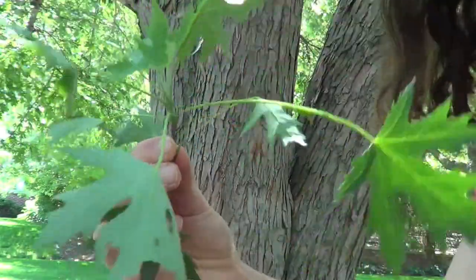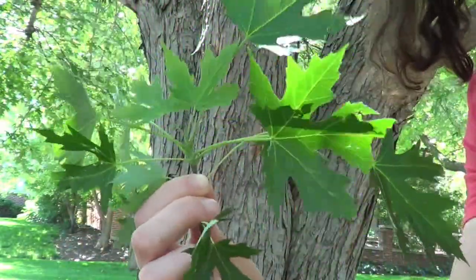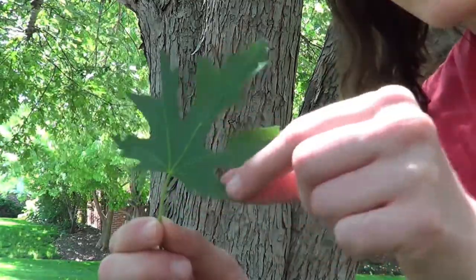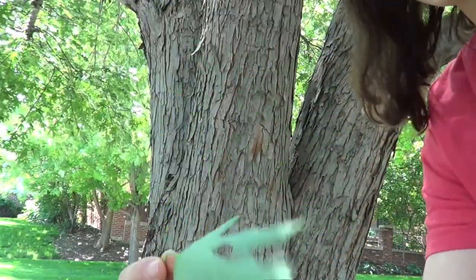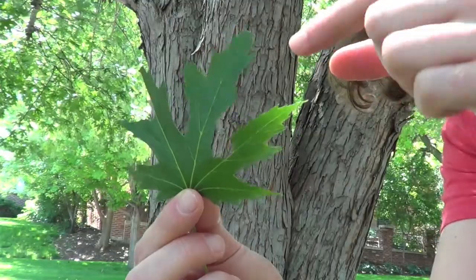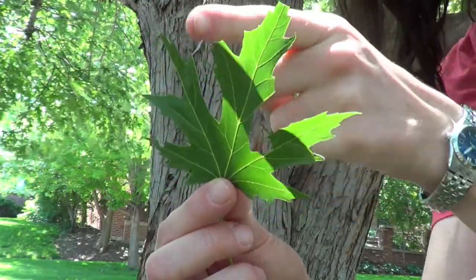That at least helps narrow it down to the fact that it's opposite, and then the typical shape for maple leaves is something like this. They're almost always going to have five to seven lobes — each of these is a lobe. In the case of silver maple, they will always have five lobes, and specifically the lobes are super pointy, and you'll see these little teeth along the side. We call these little jagged parts coming out teeth.